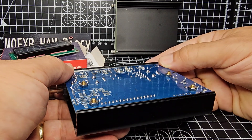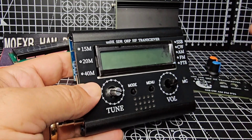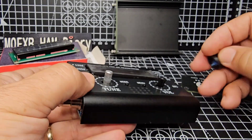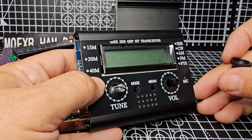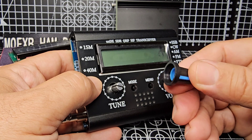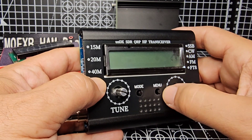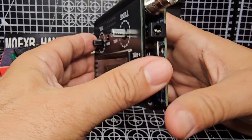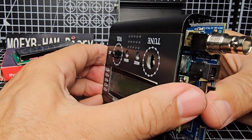If you don't push it in correctly the upper case doesn't clip in properly, so it needs to be down so that the outer case fits. If the outer case doesn't fit properly the buttons when they slide on keep falling off. The volume knob is a bit short, so I'm thinking I might cut some of the end off to shorten it. These buttons — band, mode and menu — need to protrude as well, and they do as long as you push that board in.